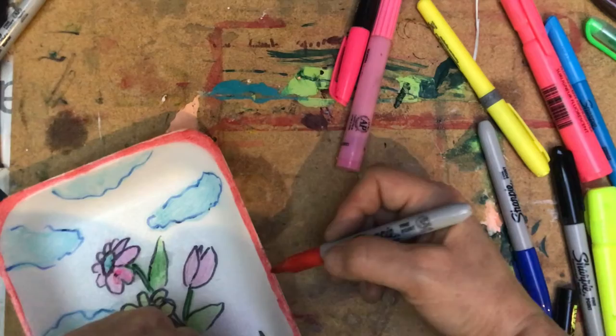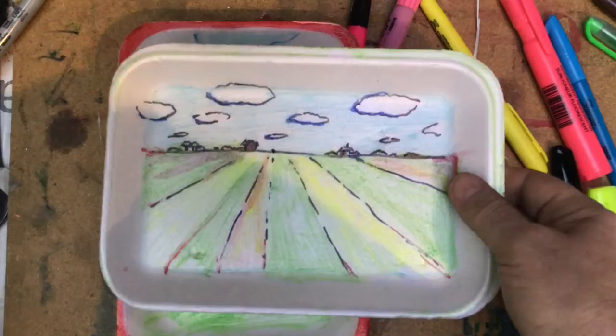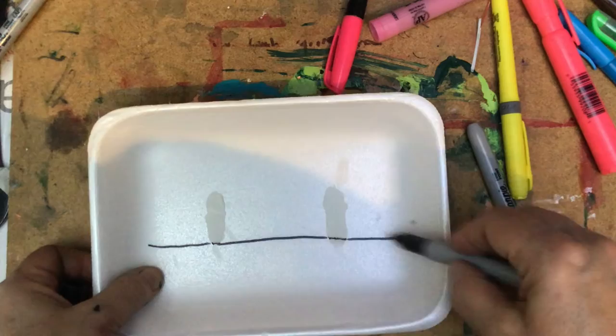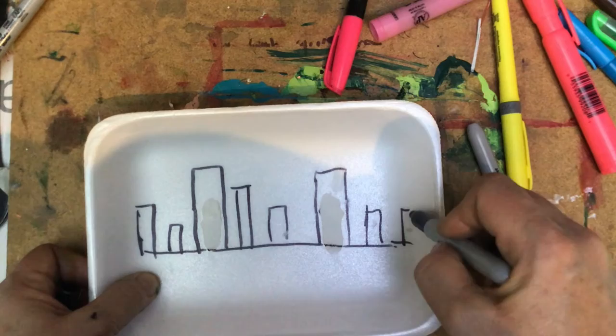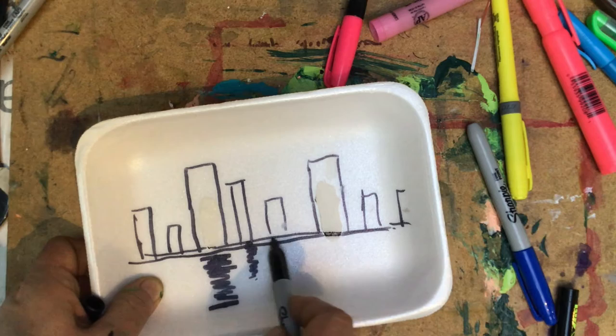Now the last one — a cityscape. We create a line again, and then we create buildings here like this. Now we'll have the water below with those buildings reflected in it. I create the reflections here — another one coming here, another one shorter. I create the reflection like moving water, watching the length of each building to match its reflection.